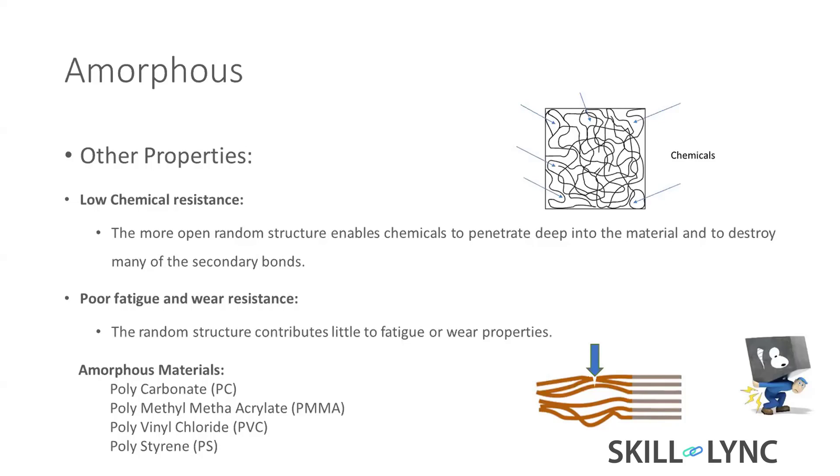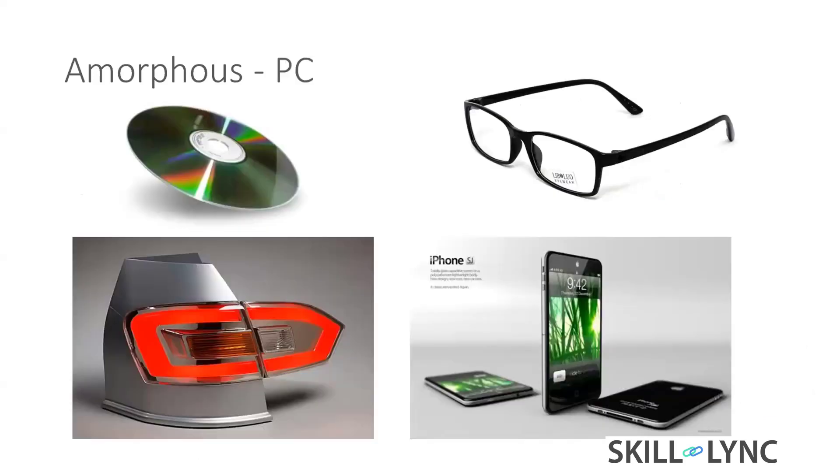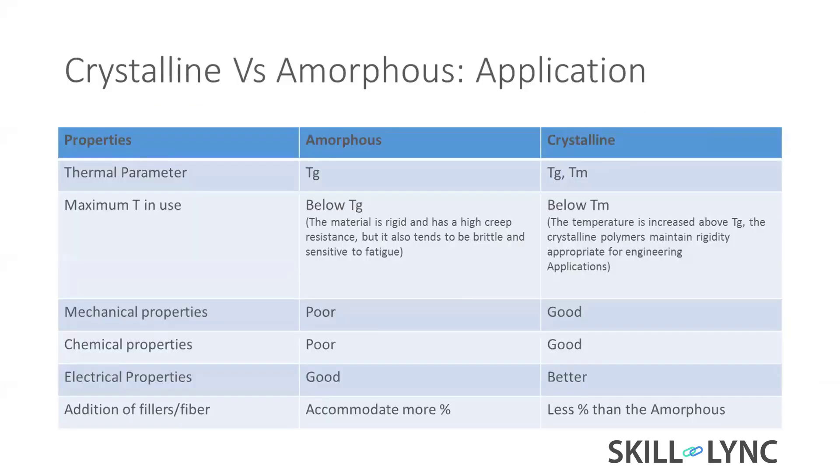PC material is used for CDs, spectacles, rear lights, and mobile phone glasses. These are just an overview of crystalline versus amorphous based on application. For thermal parameters, amorphous material has a Tg — glass transition temperature — which you likely already know.